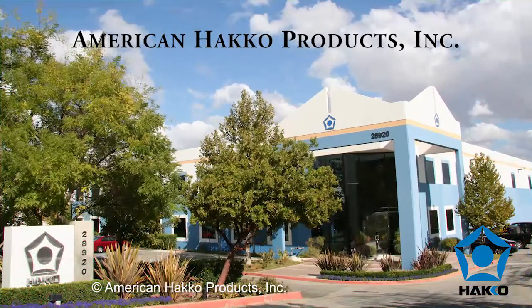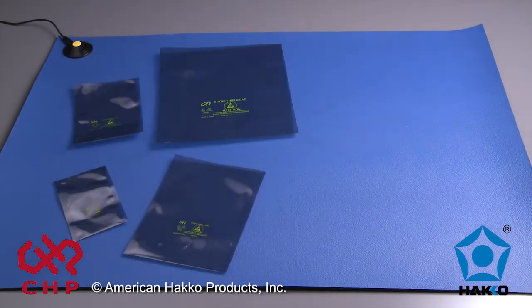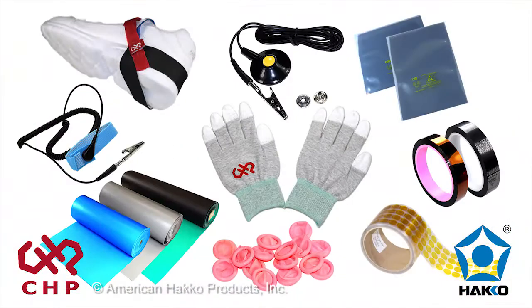Did you know American Hako performs these tests on their CHP brand ESD products? American Hako has a wide selection of CHP brand static shield bags ranging in size from 2x4 to 18x24 inches, as well as a wide assortment of ESD supplies including wrist straps,